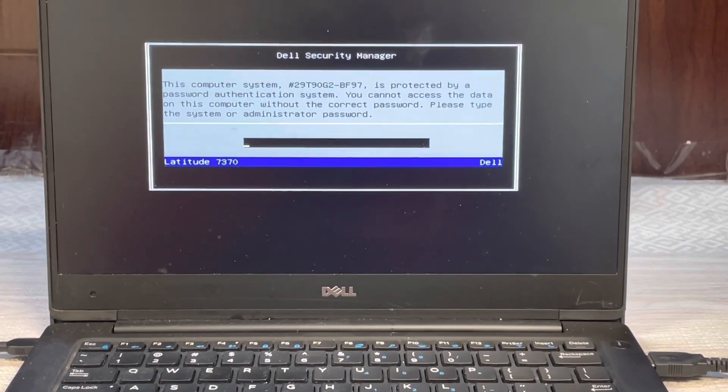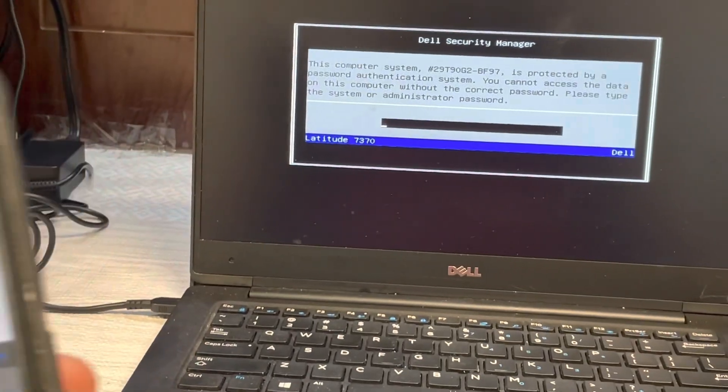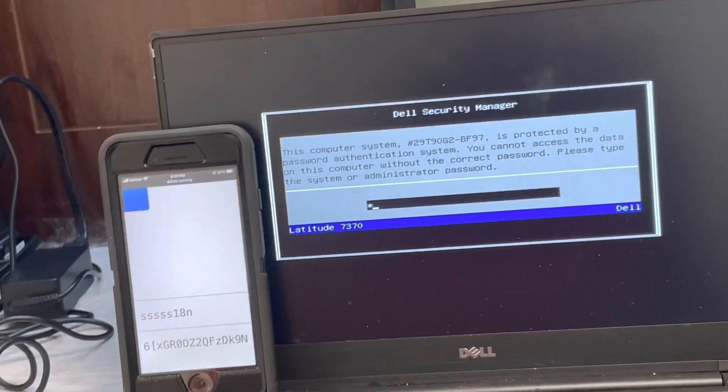So you see how last time it was 6FF1, now it's BF97. Everything else should be the same.